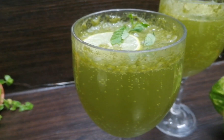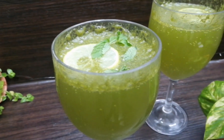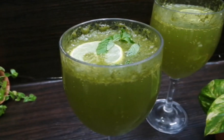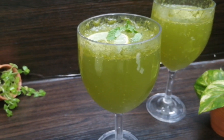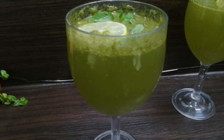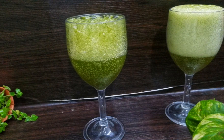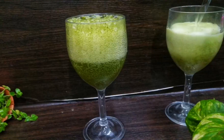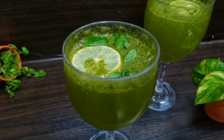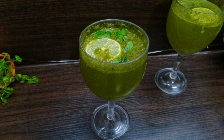I have a drink that is very refreshing. Please enjoy this great drink. If you like this recipe, please like, share, and subscribe to our channel. Please support our channel. Thank you!